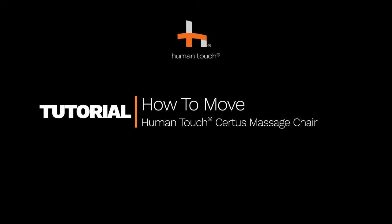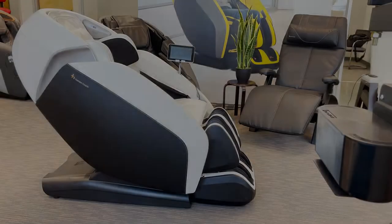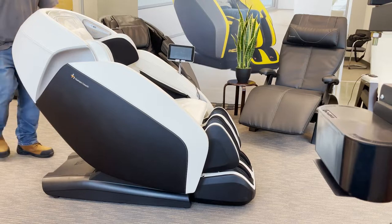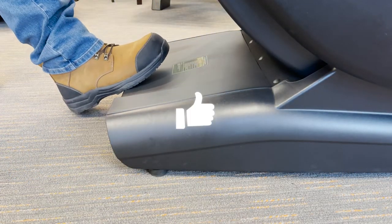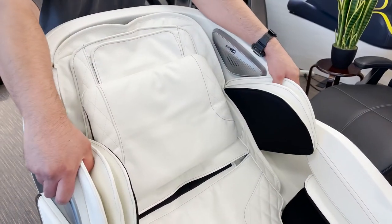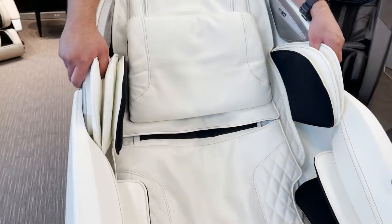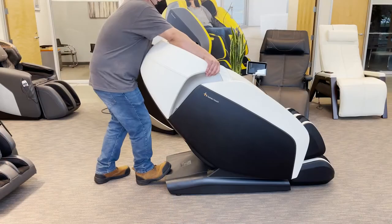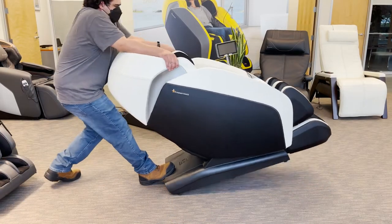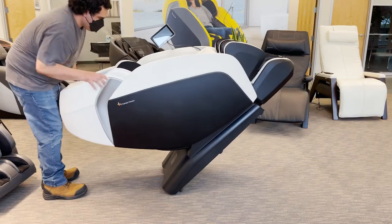How to move the Human Touch Serta's Massage Chair. With the chair in the full upright position, stand behind the chair placing one foot on the back edge of the rear shroud, and use both hands to grasp the front of the upper backrest near the shoulder airbags. Then, pull backward to tip the chair onto its wheels so you can easily push it forward.